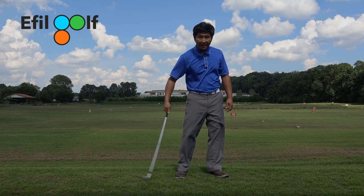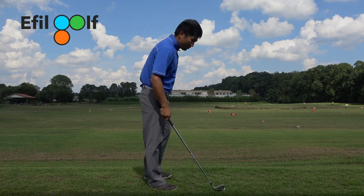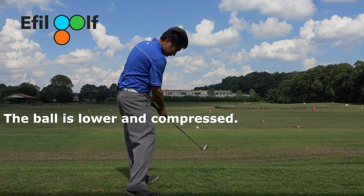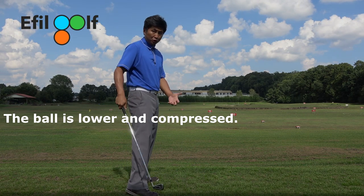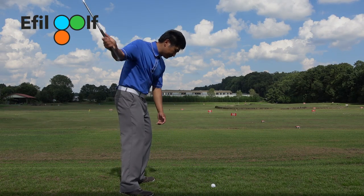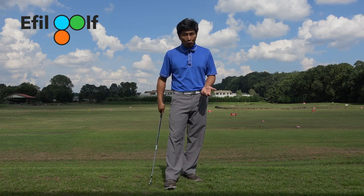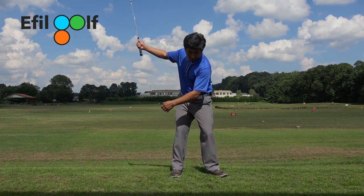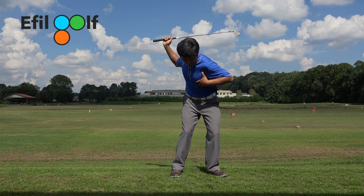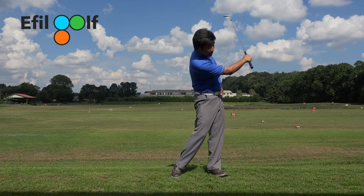That was the lagging motion of the right arm and I actually struck the ball with a release. I'm going to show you the side view - that was the correct movement. If you're working on a right arm drill like this incorrectly, you're just hitting the ball. When you're lagging, there's no hitting - it's rather body motion, one-two-three. You have to feel your body motion.